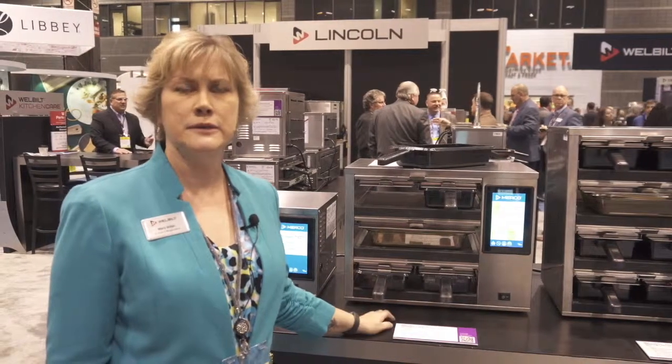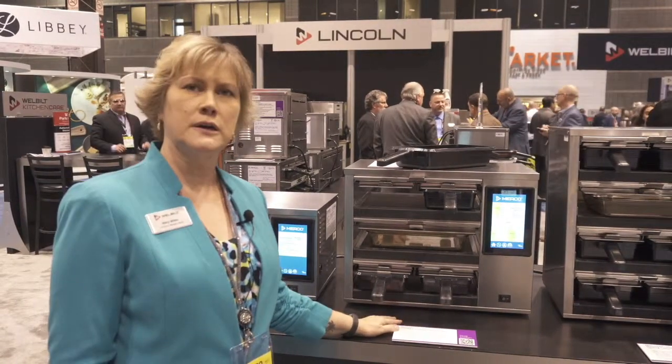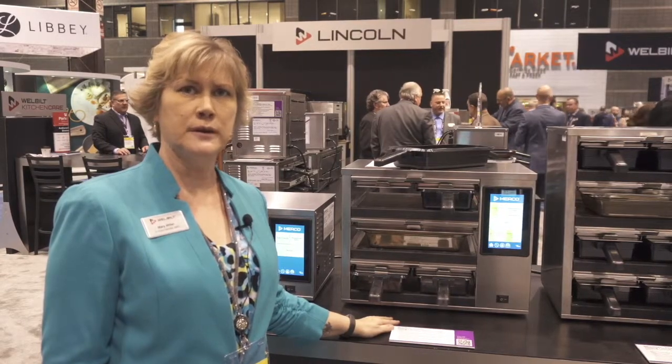Hi, my name is Mary Miller and I'm the Senior Product Manager for Merco brand at Wellbuilt. We're going to talk about our Merco Max visual holding touchscreen models today.